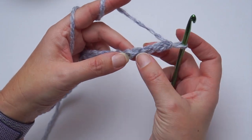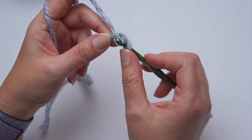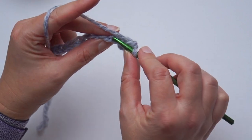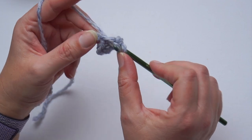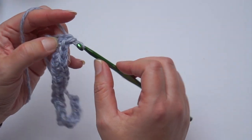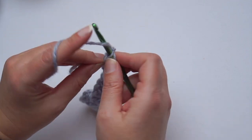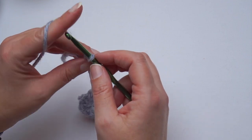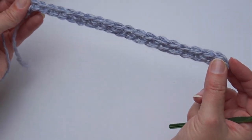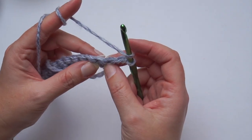Chain one and then you'll work in the third loop — sometimes it's called a bump — and it's behind the front and back loop. I will place one single crochet in each bump. Turn your foundation chain down towards yourself and find the bump and place one single crochet in this bump. Once you finish it, you will see how nice the edge of your scarf looks. It's very stretchy and light.